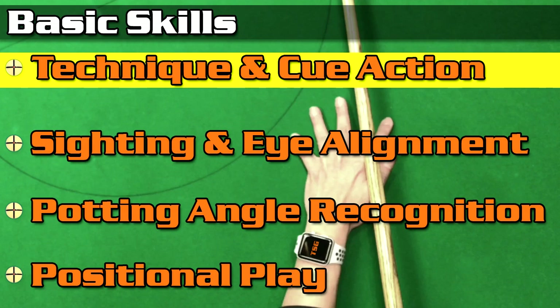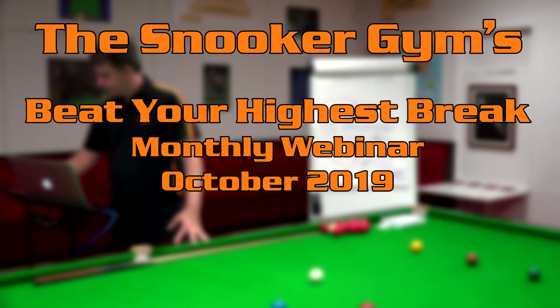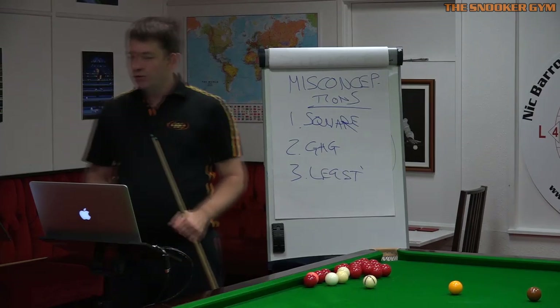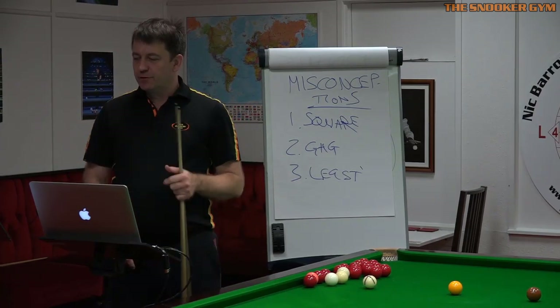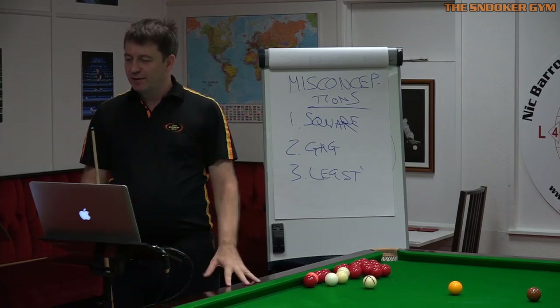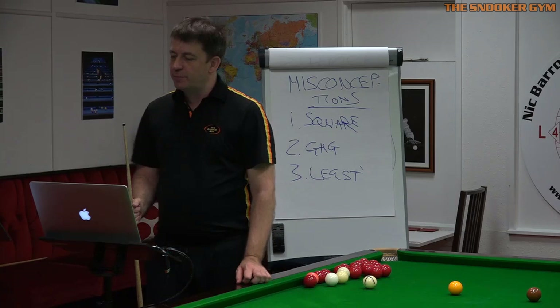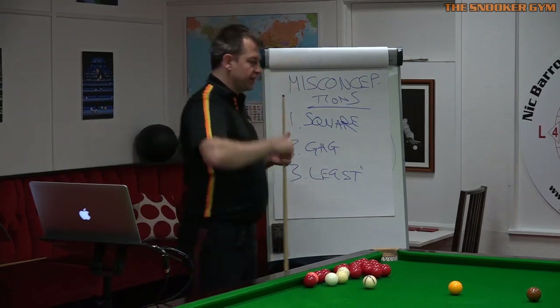Chris Gaynor asks: he was watching the Break From Life channel — who else enjoys those videos, they're great fun — and something touched on relating to stance was consistency in feet position when stepping in and getting down. How can we get consistent? I'll come around here and demonstrate.